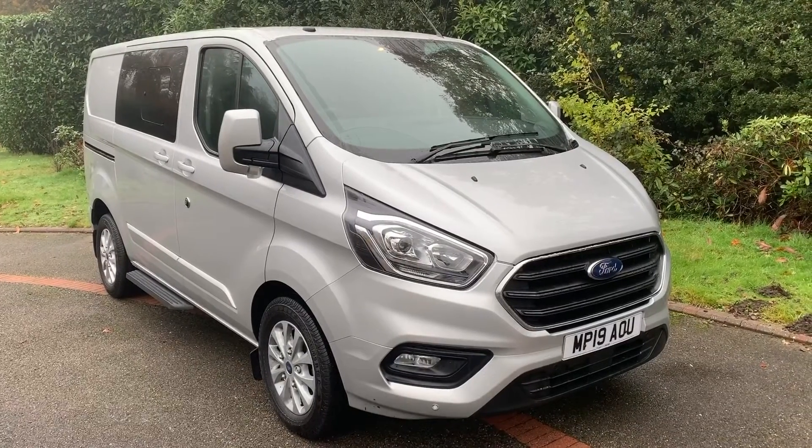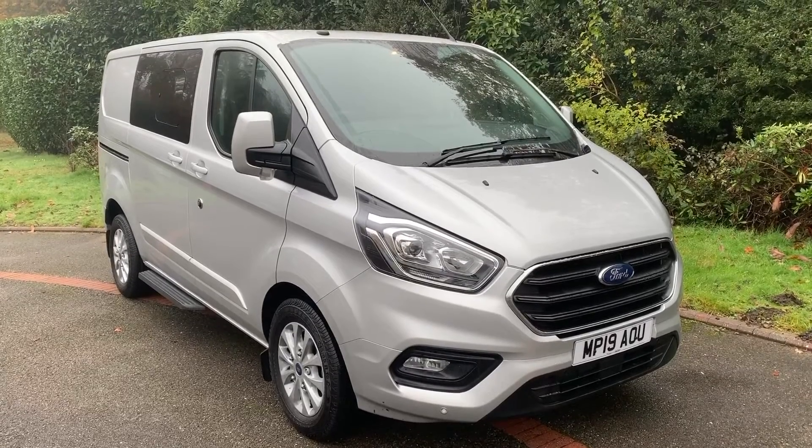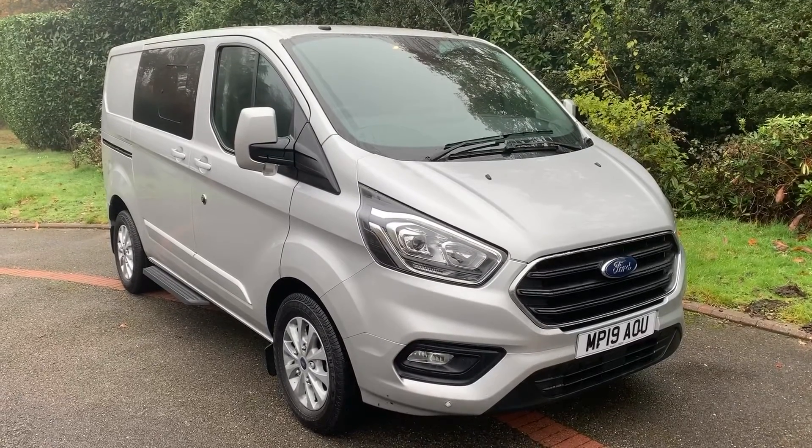Thank you for taking the time to watch this video. If you'd like to come and see the van in person and have a test drive, please feel free to call any of our MJA sites — we'd love to hear from you soon.